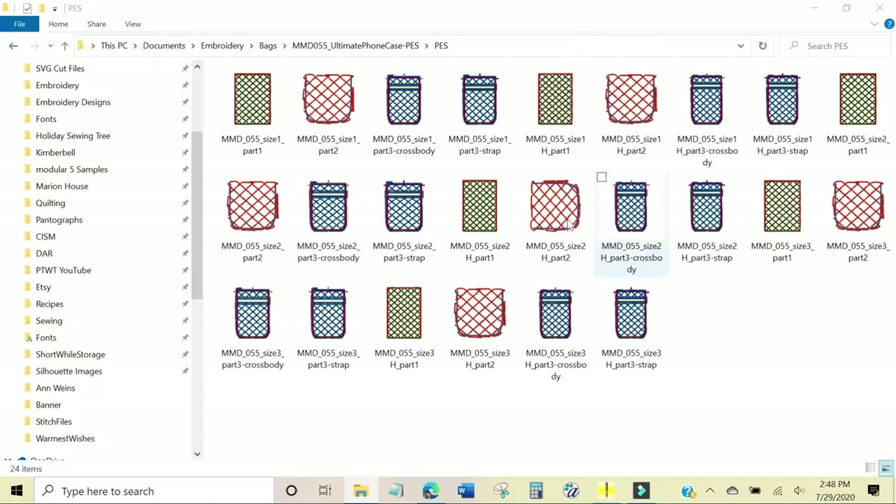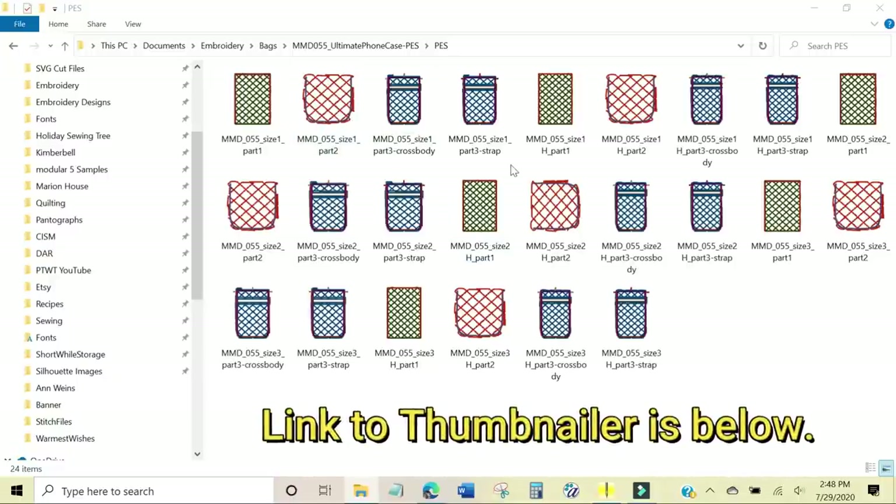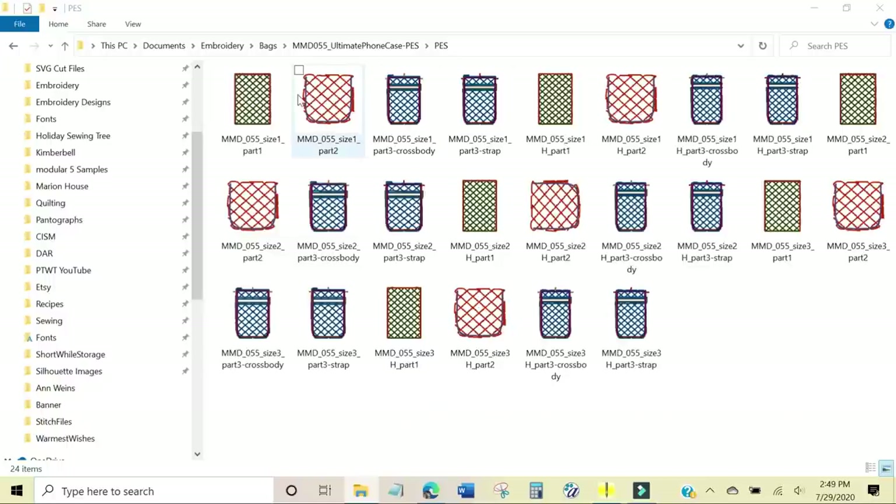Now I'm going to go into Embrilliance and show you how I added the monogram to my phone case. Once you download the design files, I can see them because I have a utility from Embrilliance called Thumbnailer, which lets you see what each design file looks like. There are four design files for each size: size one part one, part two, part three cross body, and part three strap. You will choose part one, part two, and then decide whether you want the cross body or the wrist strap.